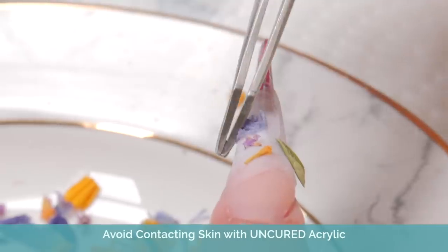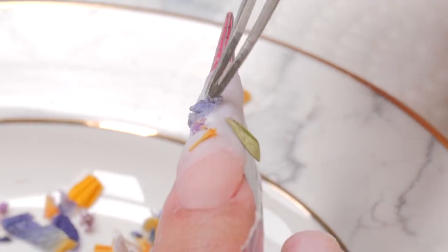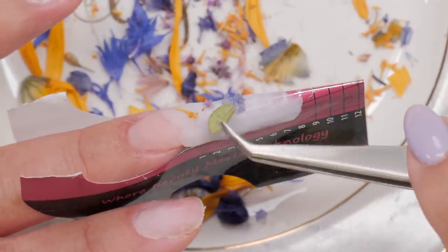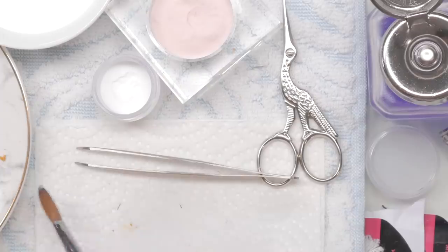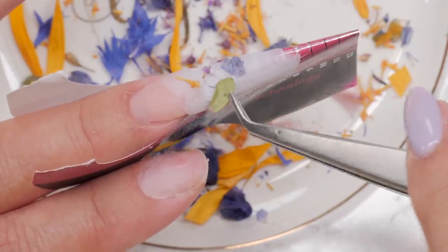Honestly, you really don't want to touch the acrylic with your skin all the time. After doing that for a while you can get contact dermatitis. This stuff is not meant to touch the skin all the time — you want to use mostly your tools. You can also develop allergies if you keep doing that over and over. Once you get an allergy to something, that's it.